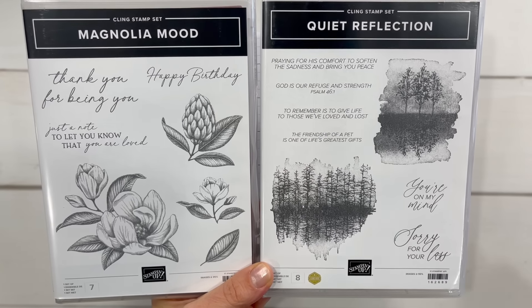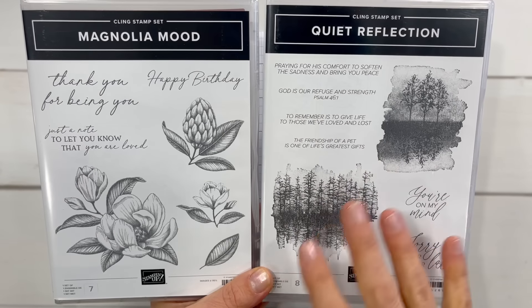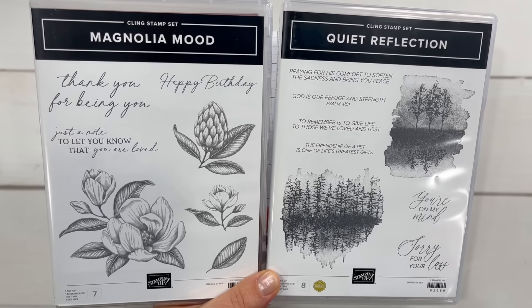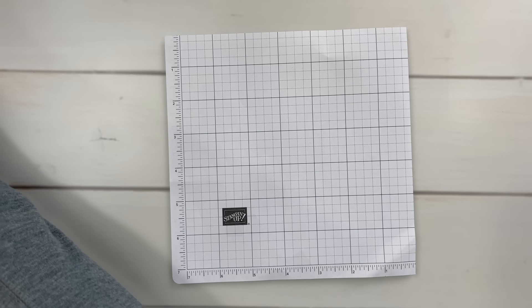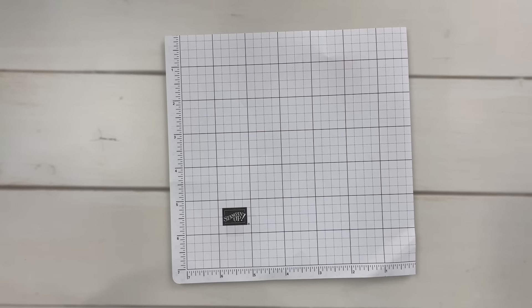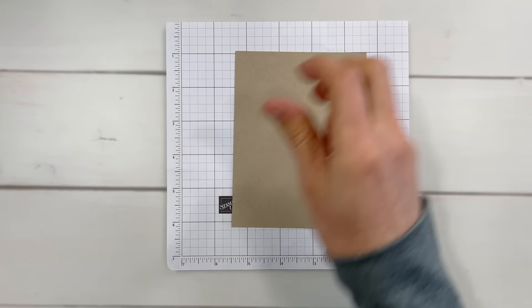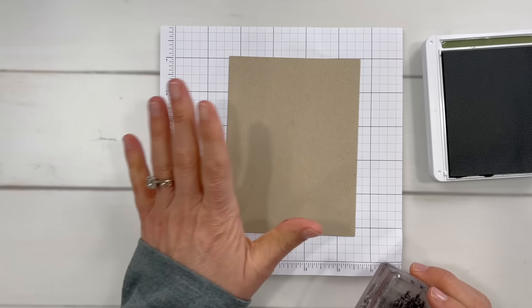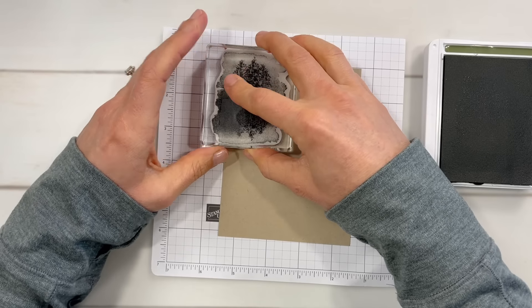So here is what we are going to do. I'm going to show you two stamp sets. We're going to create two super quick cards with each one, then walk through some others. I want to give you a lot of ideas in a short amount of time to get you thinking about how you can make really nice cards very simply. We're first going to use the Quiet Reflection stamp set. I have chosen crumb cake cardstock and very vanilla, and several colors of ink that coordinate with them.